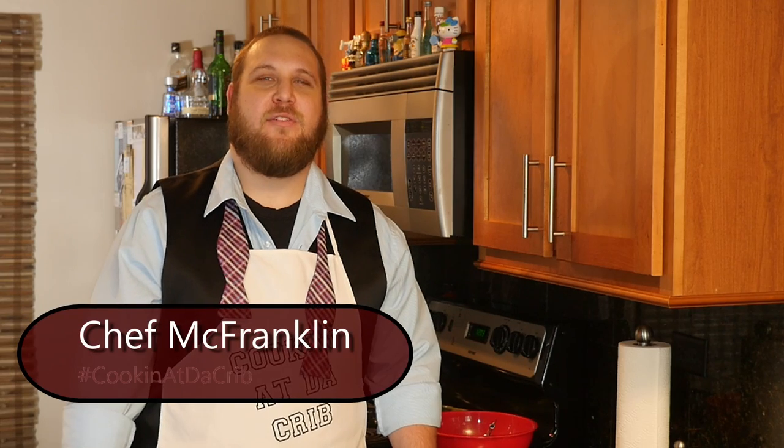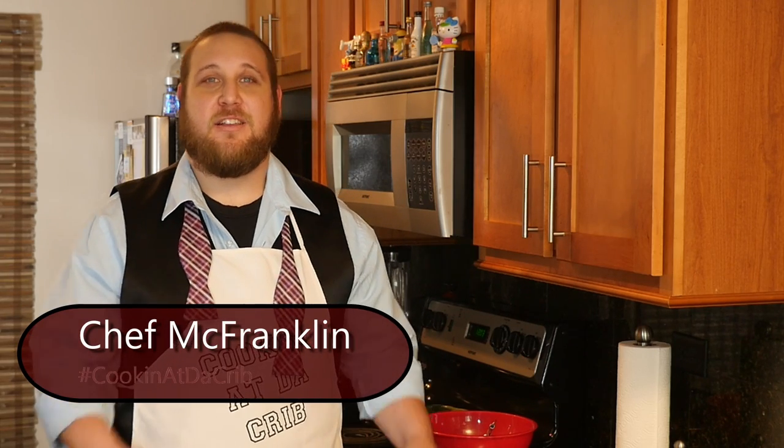Thanks for hanging out and learning how to make a quaffle. For more recipes like that, click the like button. Don't forget to subscribe. Cookin' at the Crib — I want to show you more.